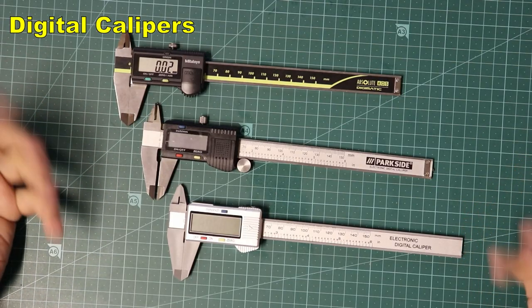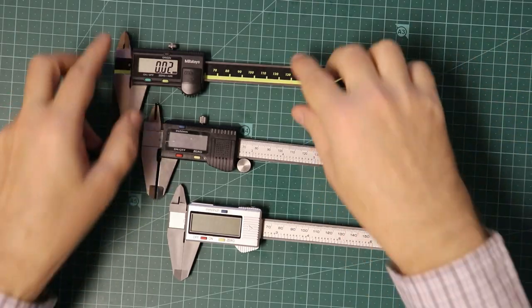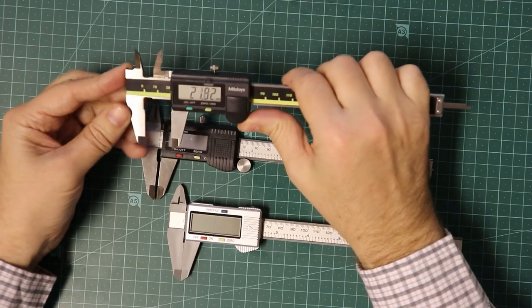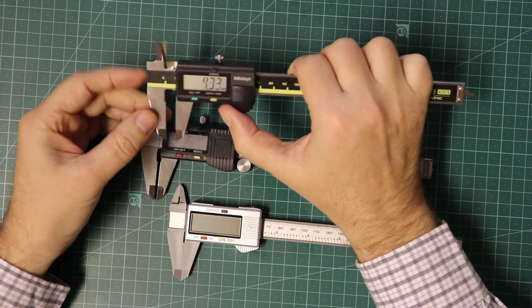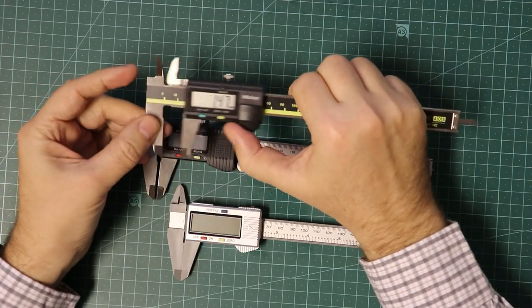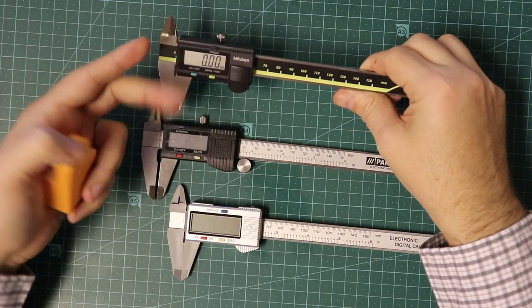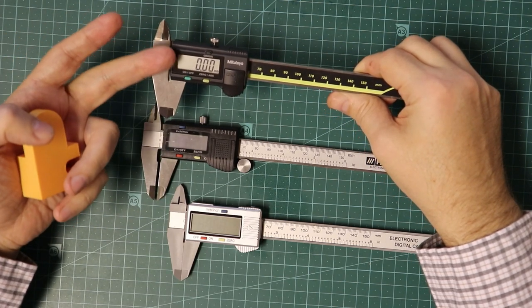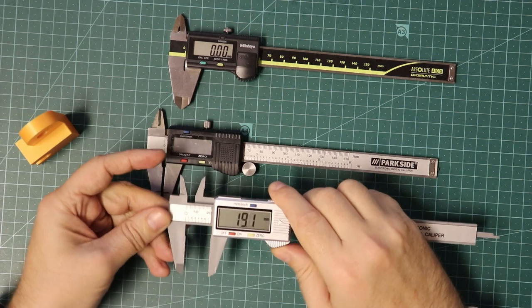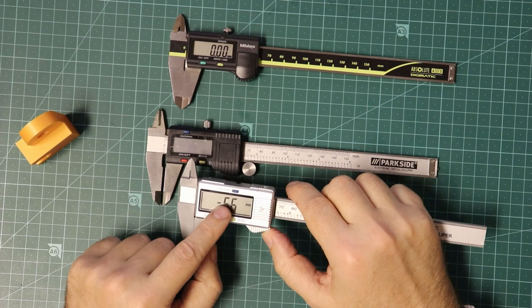A few words about digital calipers. Here I have three pieces — this one costs five dollars, this one fifteen, and this one a hundred and fifteen dollars. The expensive one has an absolute linear encoder, meaning it can directly read out the absolute linear position; you only need to zero or reset the display. The two cheaper ones have a relative linear encoder, and theoretically if you move them very fast they can sometimes skip the counting, giving you an error in measurement.